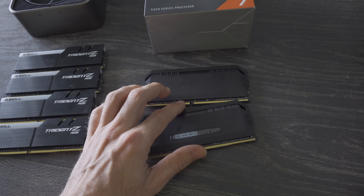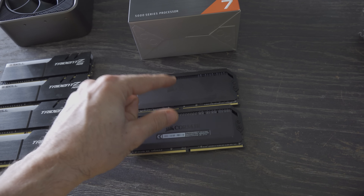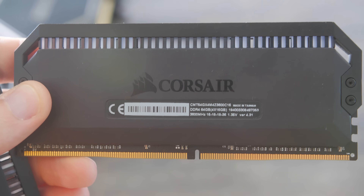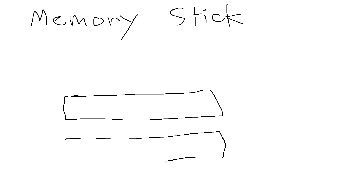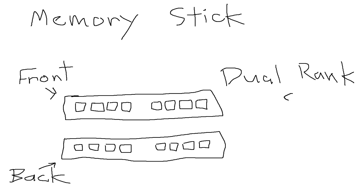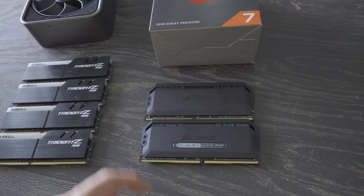These are the sticks that I use in my videos recently, especially with all the Ryzen testing. I use two 16 gigabyte sticks of Corsair Dominator CL16 3600 megahertz memory. These are dual rank — two ranks — and putting them in two RAM slots will essentially make it dual channel. So you've got four ranks over two channels. This is typically the best balance across a wide variety of CPUs.